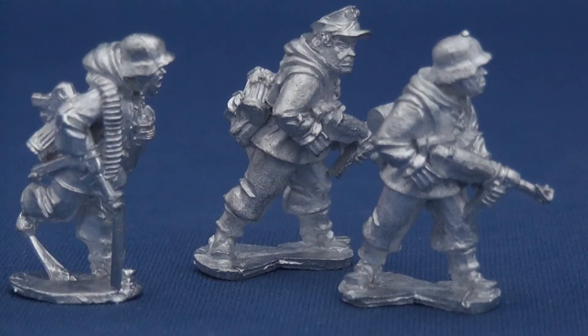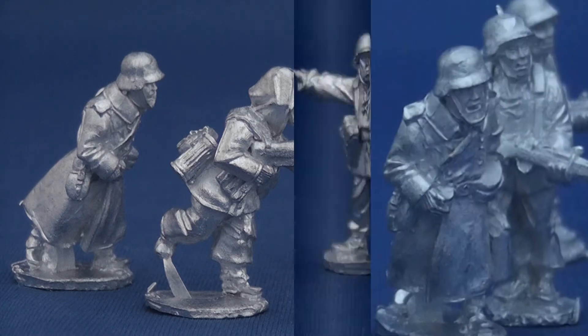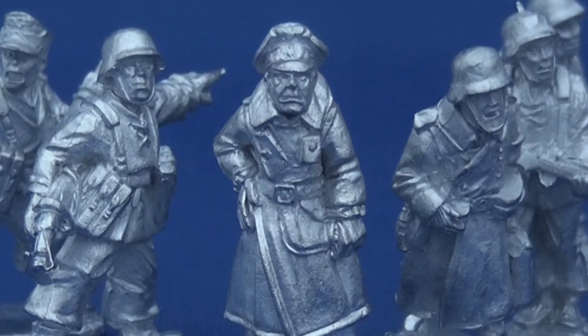There's a good range of poses and repetition within this set was limited to one particular type. The best poses convey a real sense of urgency and movement; the worst — and fortunately this is limited — convey some comic effect.